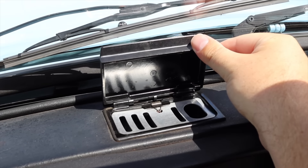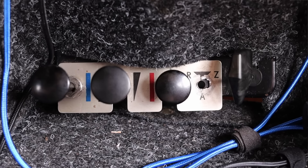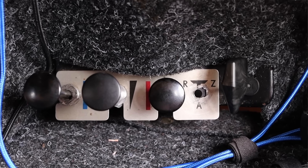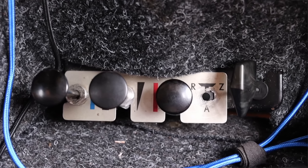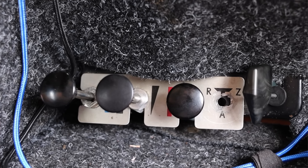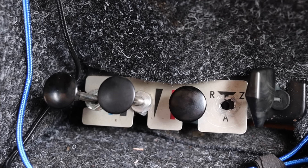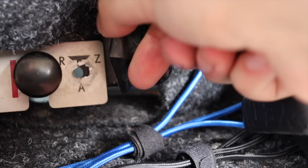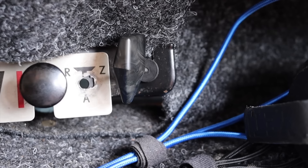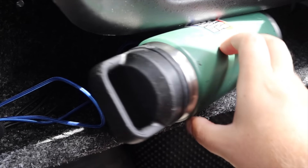Moving into the center, we have an ashtray and what looks like a radio, but there was no radio in the Trabant. Down below we have our climate controls — to the left is venting, and the center directs it either up top or down below. To the right we have heat, which just pulls air over the exhaust manifold and into the cabin. There's no heater core because it's an air-cooled engine. We also get a little fuel switch: R is reserve, A is on, and Z is for Zilch, which is off.